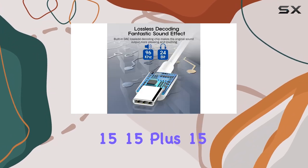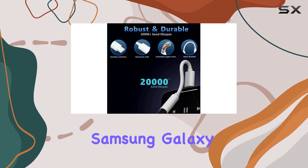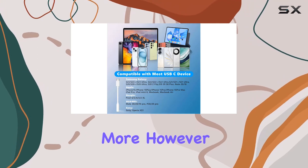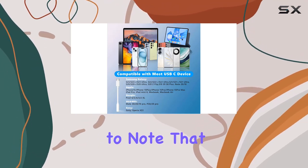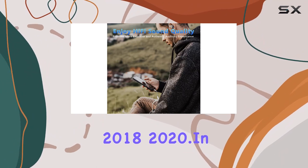In terms of compatibility, the Bell Company adapter works with a wide range of devices including iPhone 15, 15 Plus, 15 Pro, 15 Pro Max, Samsung Galaxy S23 Ultra, Google Pixel 2, 3, 4 XL, MacBook, and more. However, it's important to note that certain functions may not work on iPad Pro 2018 and 2020.